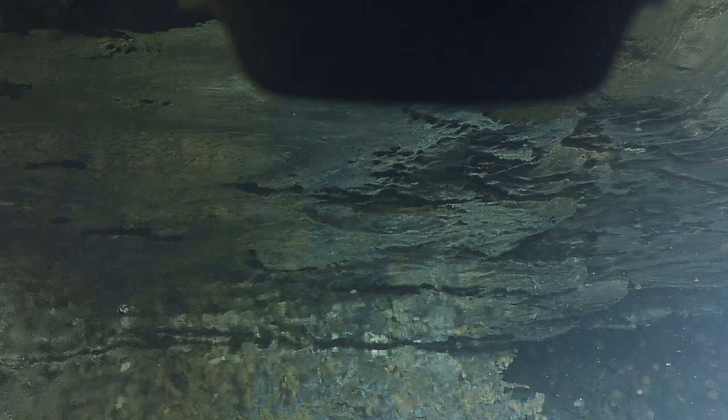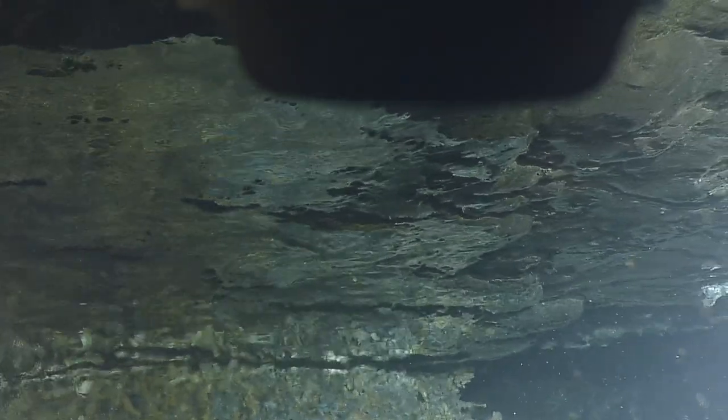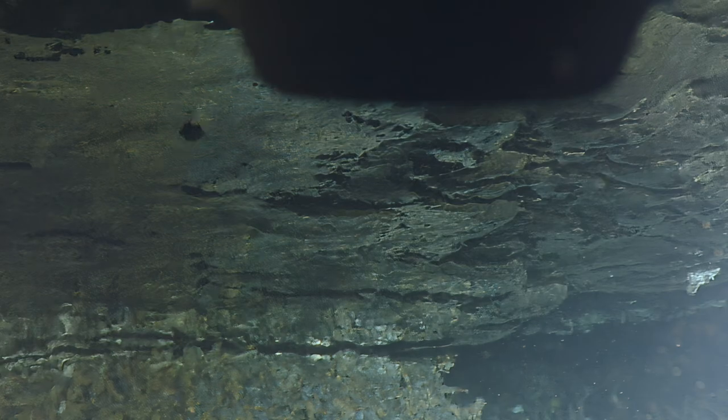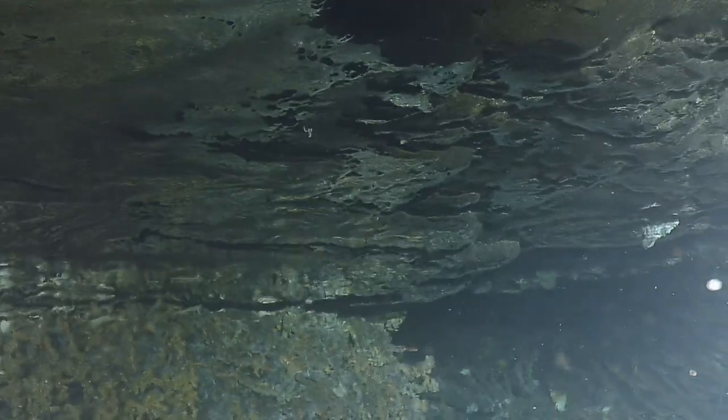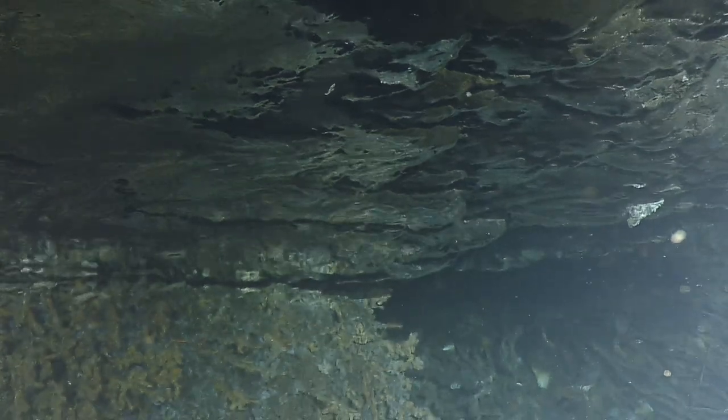Oh, there's some spawning going on. Yeah, I can get up in there. You can see the mirroring. Oh, there's a lot of it. Wow, look at that — nice reflection there.